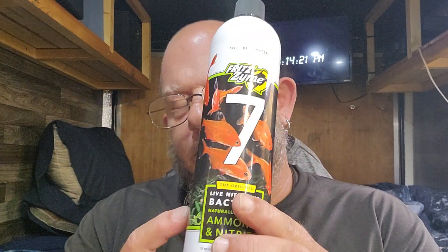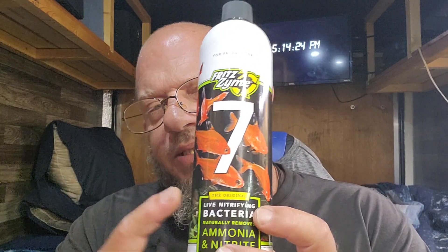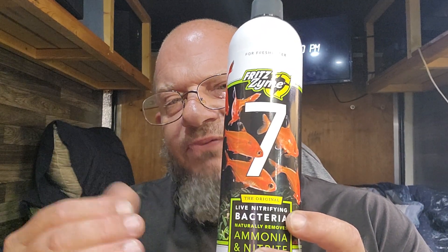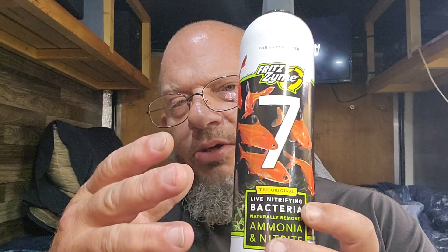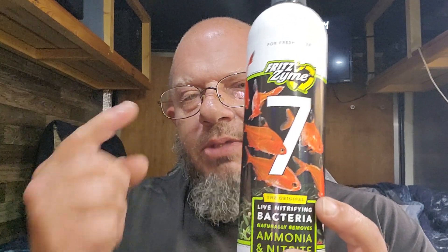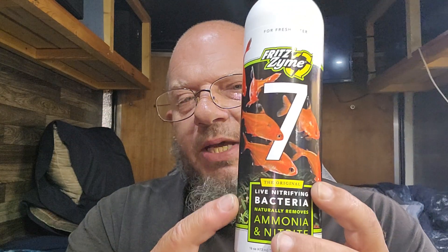Now if you don't know about the nitrogen cycle — beneficial bacteria eat ammonia. Poop, pee, and the carbon dioxide breathing from your fish all produce ammonia. So ammonia goes into your tank from your fish, your beneficial bacteria eat that ammonia and turn it into nitrites. Then there's another form of bacteria in this bottle that eats the nitrites and turns them into nitrates, and nitrates are okay for your fish. You can balance that out by doing water changes — a 25% water change once a week will dilute those nitrates by taking out some and putting in fresh water.